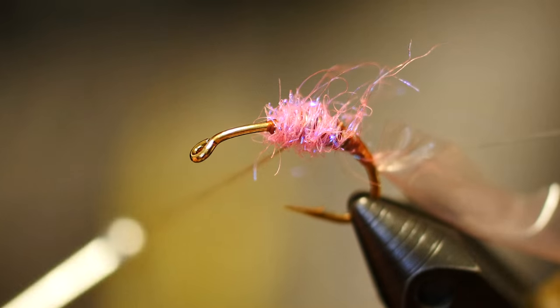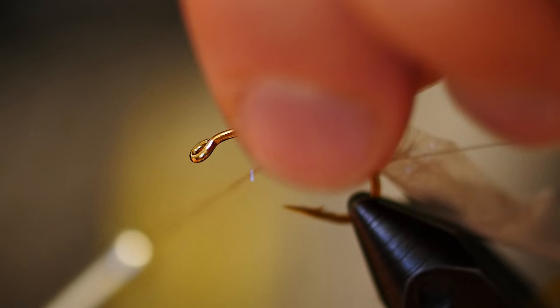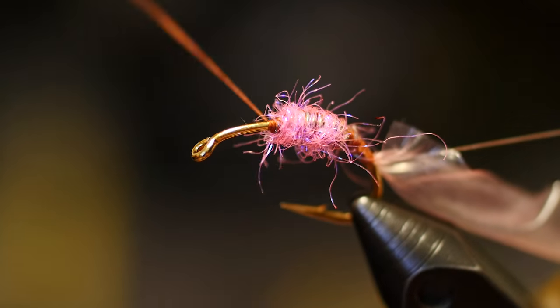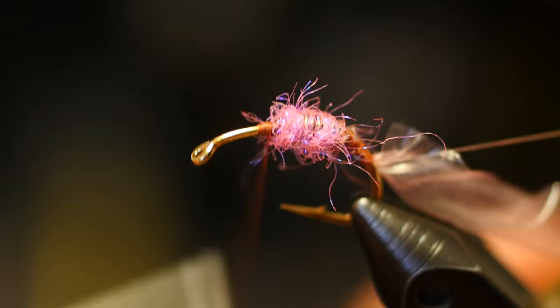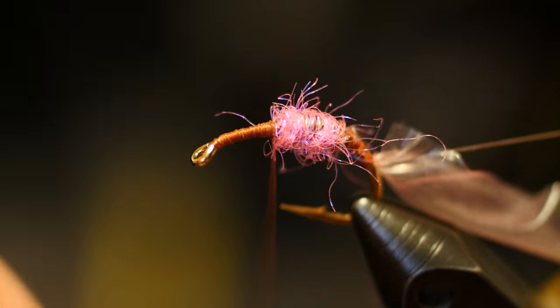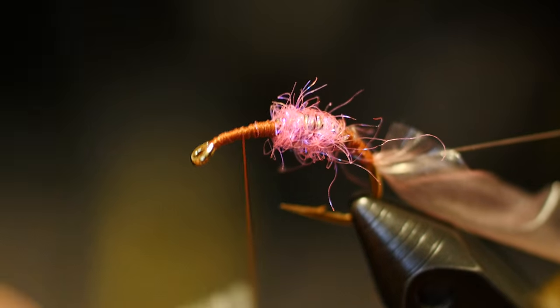This ice dubbing is going to be completely covered with latex. You can just grab hold of the top fibers that might get in the way — without uncovering that lead, just peel some of those off. Then take your brown thread and wrap it up towards the eye of the hook. Do two, maybe three layers, tapering it down from the lead.